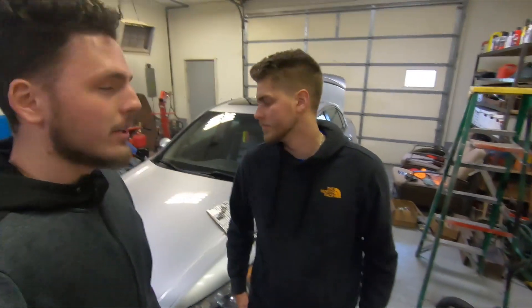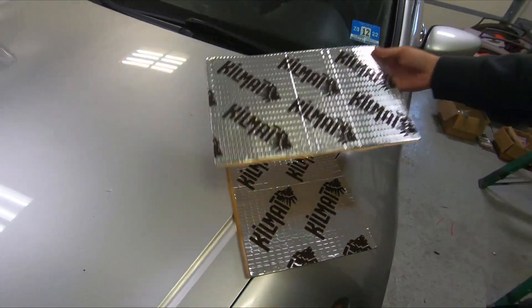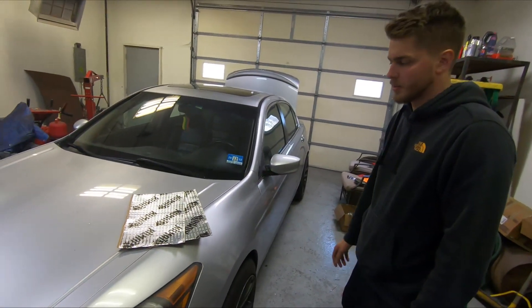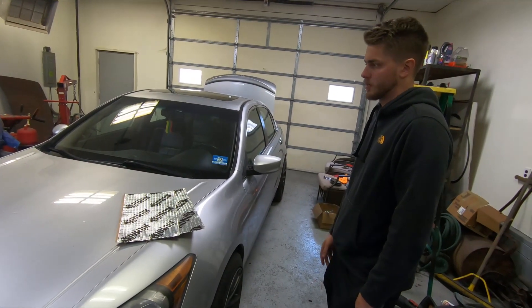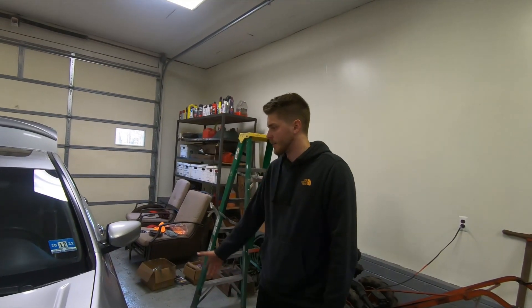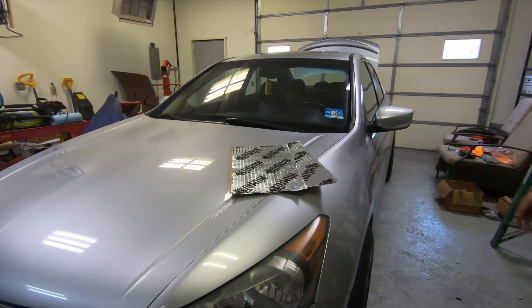Today we're going to be installing some sound deadening in Montez's Accord using Kilmat. It's a 2009 Honda Accord — nothing too crazy. The reason I wanted to go with sound deadening is it's the most overlooked part of doing a sound system in your car. These cars are notorious for having terrible sound deadening and terrible road noise, so that was the last piece of the puzzle for the sound system.